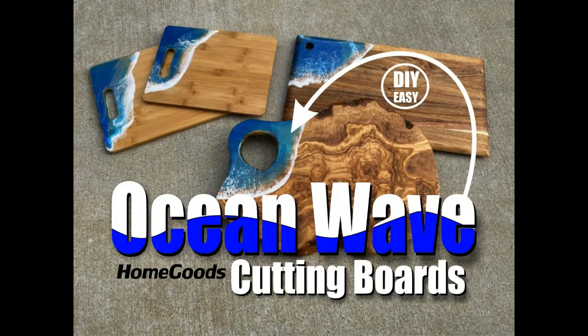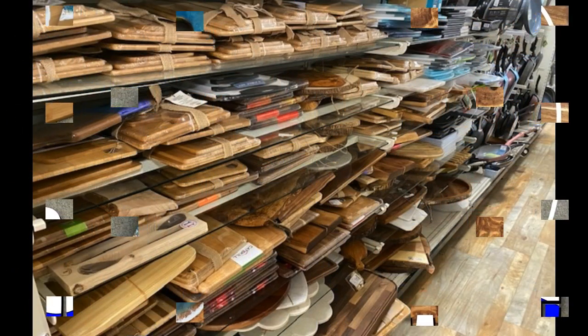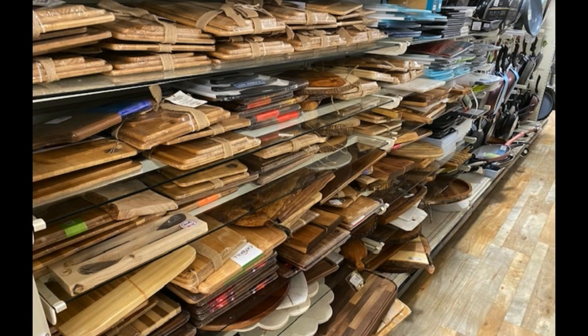Welcome to DIYEasyCrafts.com. Today we're going to take a look at how easy it is to make these beautiful nautical themed ocean wave cutting boards out of stock that I found at HomeGoods.